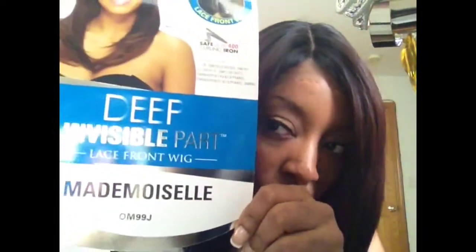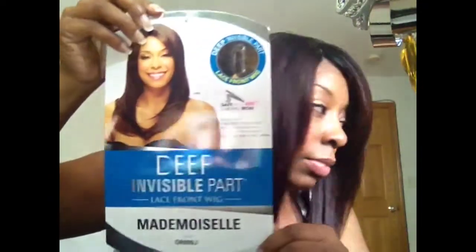This is Mademoiselle by Model Model — a deep invisible part lace front. I call it the invisible part wig because usually the parts are literally invisible, but this one is very nice — you can actually see it. Okay, but anyway let me show you what I mean.